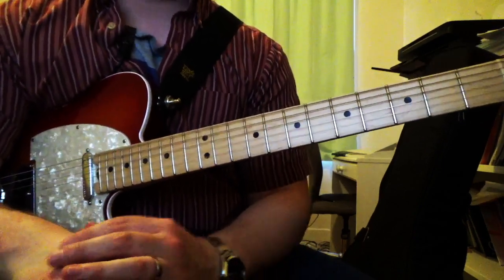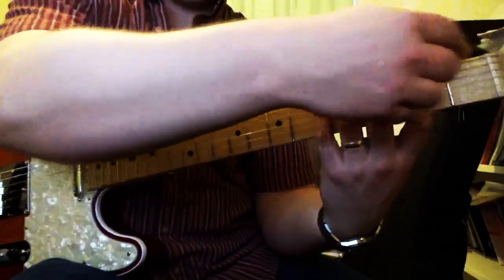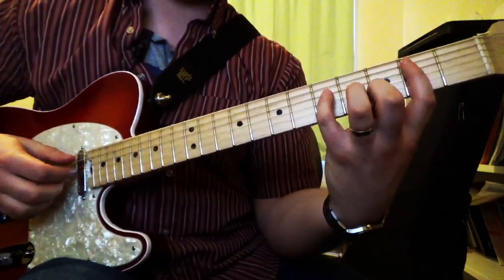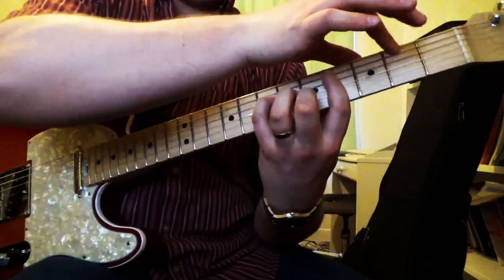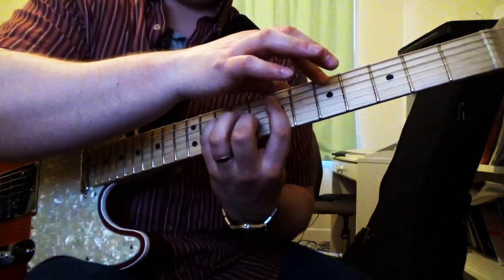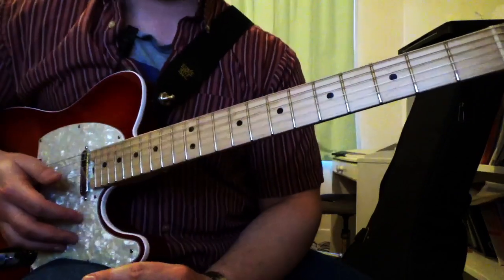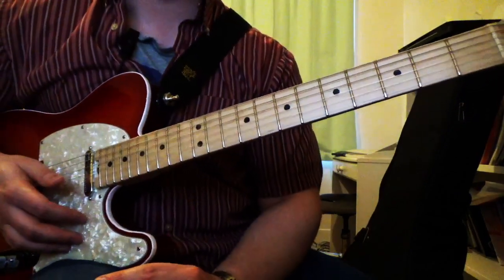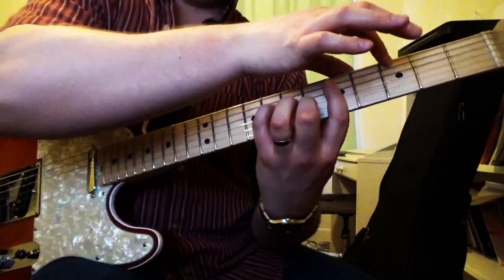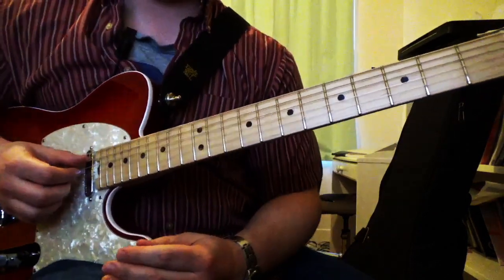If you tune down to drop D, all the notes will move up two frets, and you can just bar across and get that bass note all over the place. Ted Green did that a lot — he did a lot of songs and arrangements with drop D tuning. So you'd get that sound playing quite a bit.